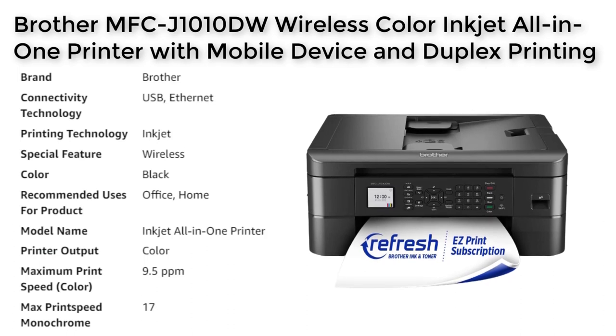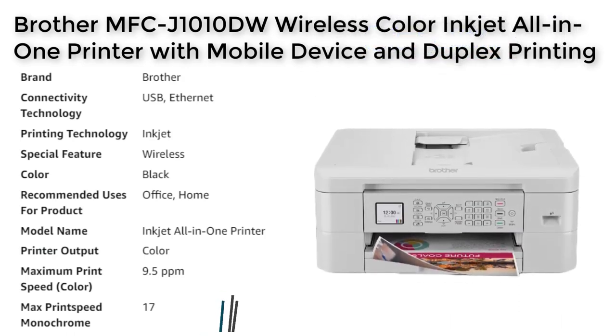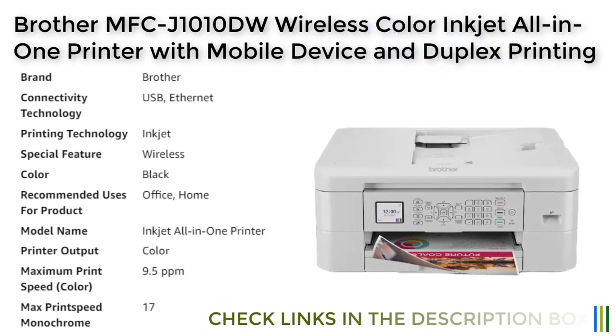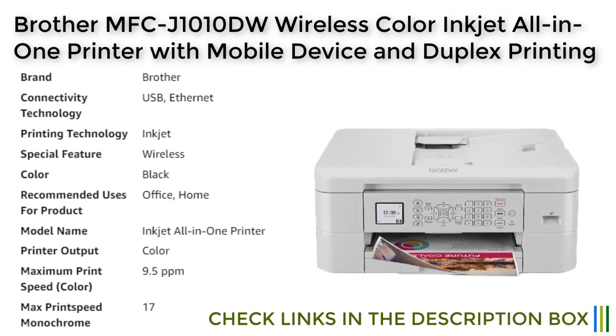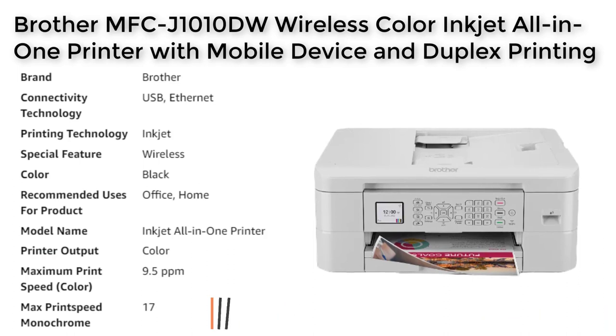Another convenient feature of the Brother MFC-J1010DW is its compatibility with Brother's Mobile Connect app. This app allows users to easily manage and print documents from their mobile devices. Users can also access Brother's Page Gauge feature, which helps them monitor their ink usage and remaining ink levels, making it easy to keep track of when ink needs to be replaced.